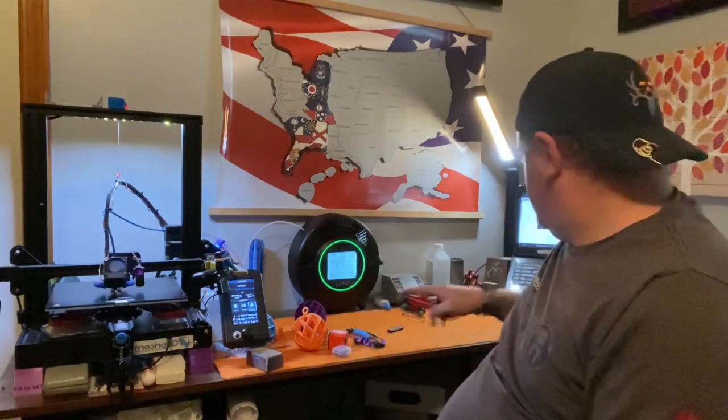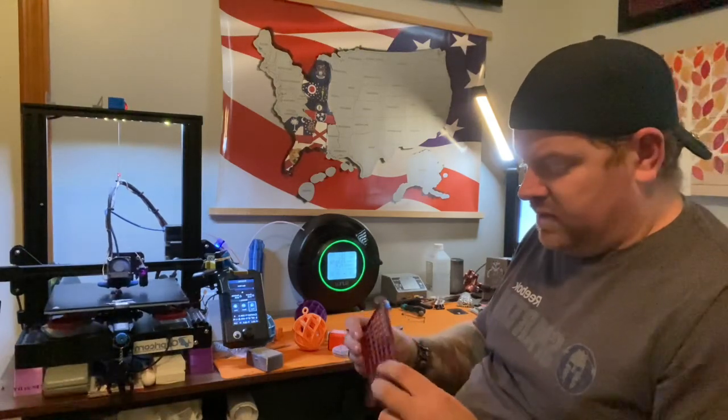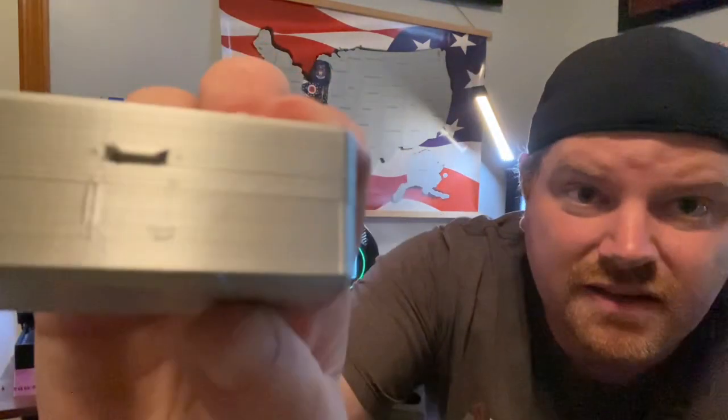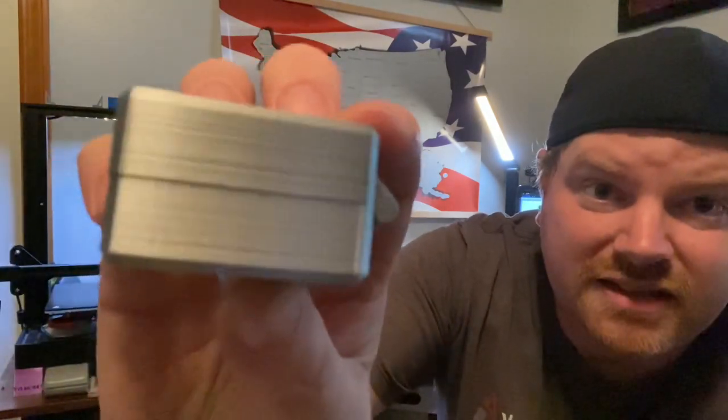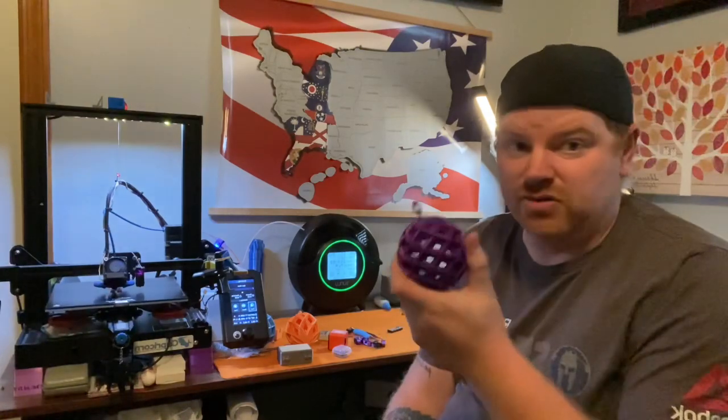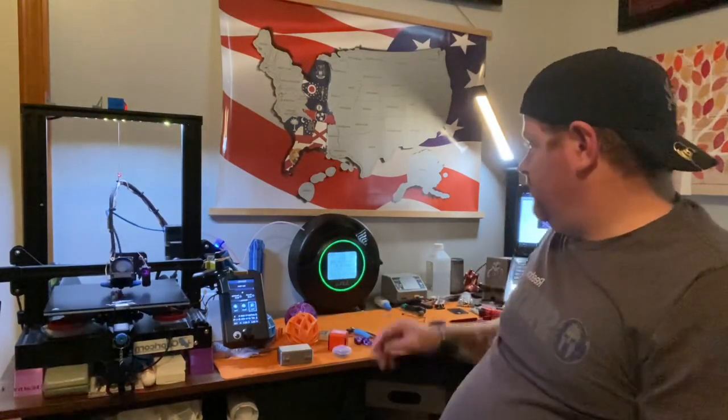Prior to using the dryer, this is what I was getting — I know it doesn't look like much but I was having so many issues that I thought it was my printer. It turned out my filament was wet or damp. With the dryer taking that extra moisture out, my prints come out almost flawless now. I'm shocked by it. Even prints that still had some issues are dramatically improved — there are still small things wrong but it's night and day.